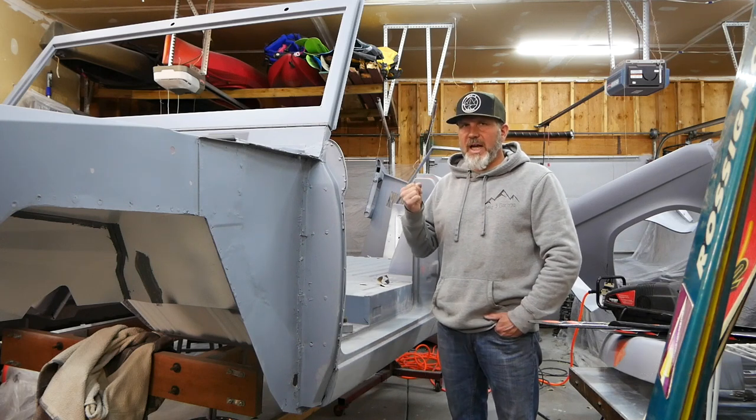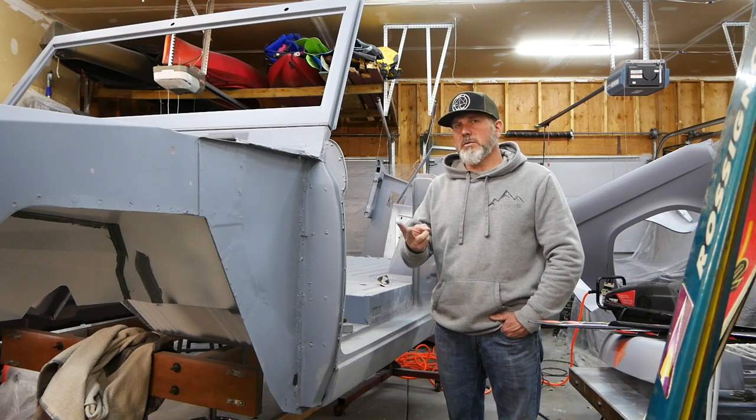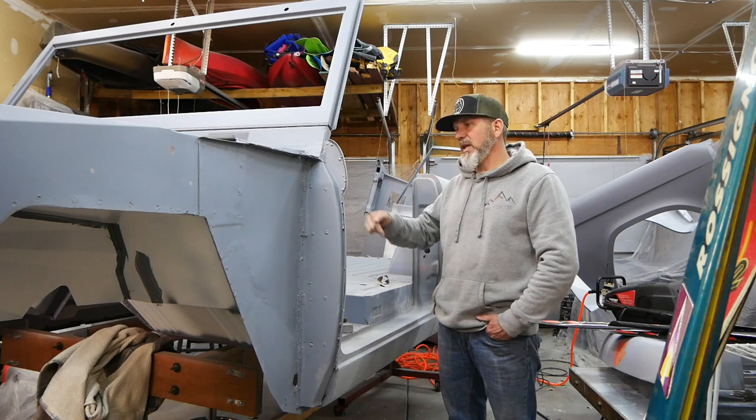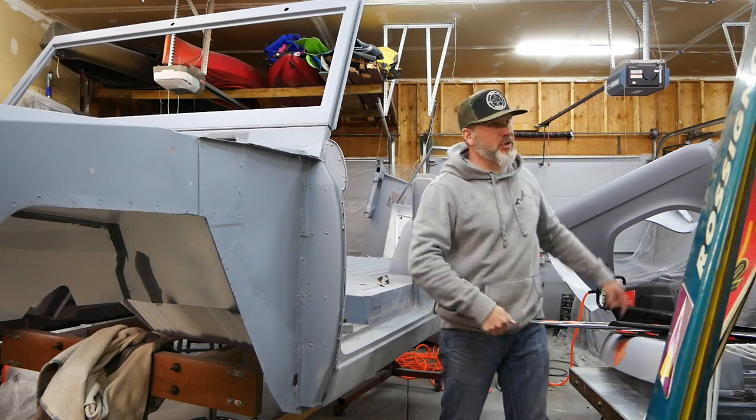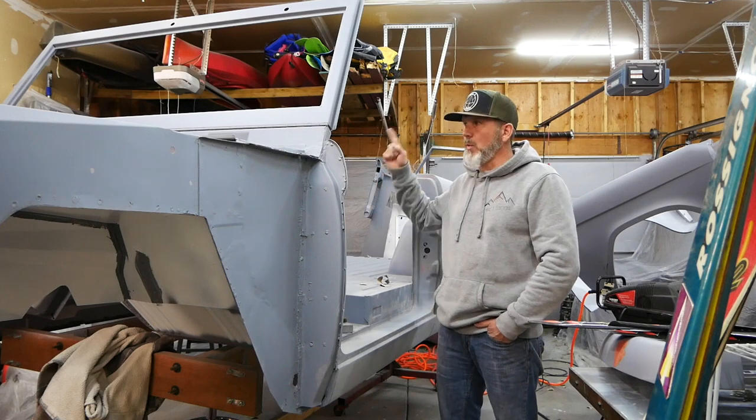I'm either going to have to put a lift on that, buy a new vehicle, or finish Bronco number one, Bronco number two, or Wagoneer number one out there.